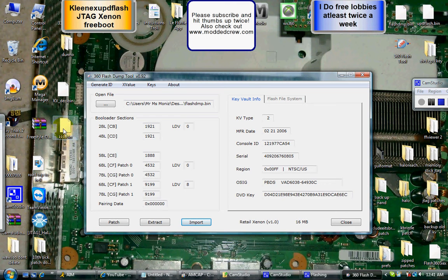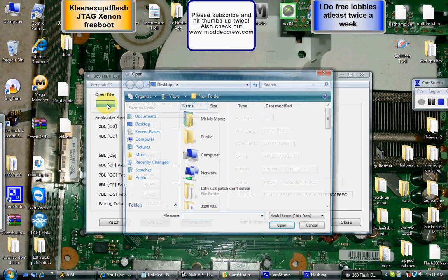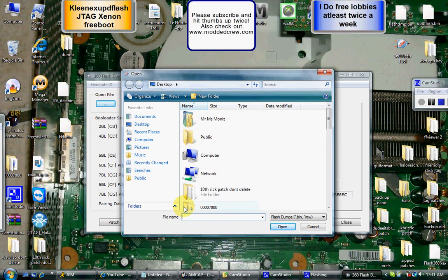Now what you want to do is come up here to Open File — it's at the top left. Click on Open File. Find the KV that you just renamed; mine is KKK. Hit Open. Wait for the green bar at the bottom to finish.